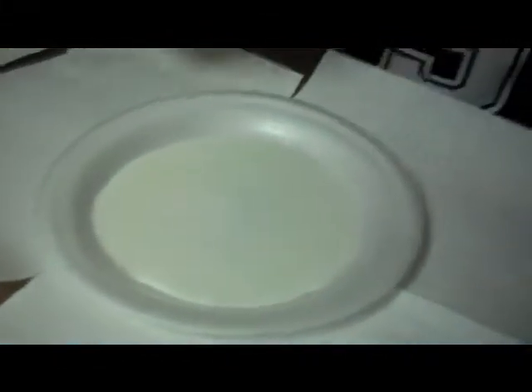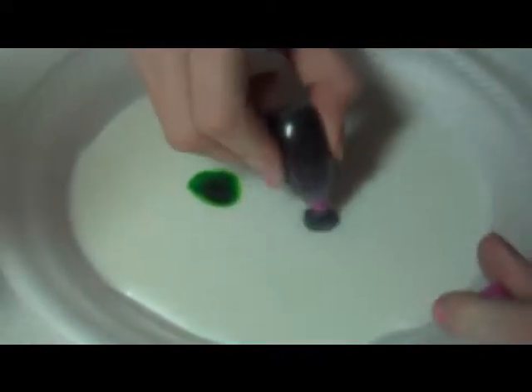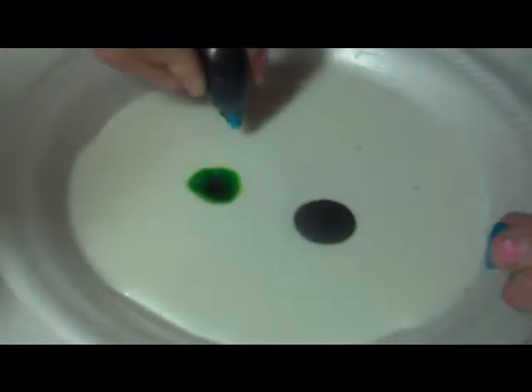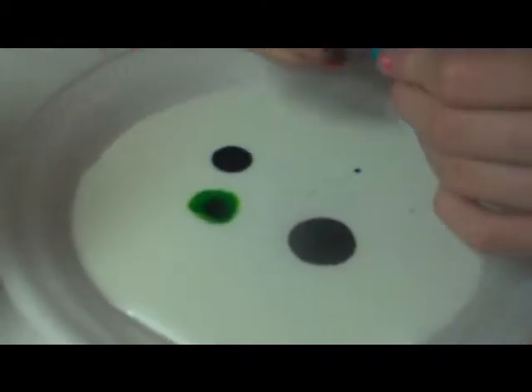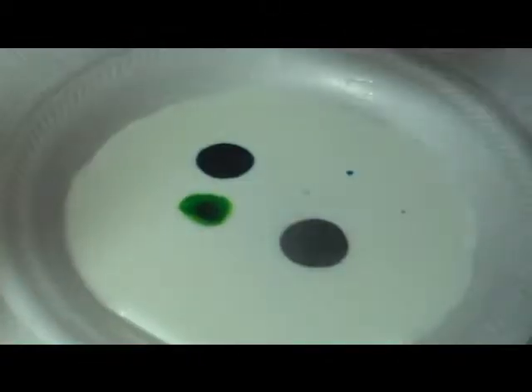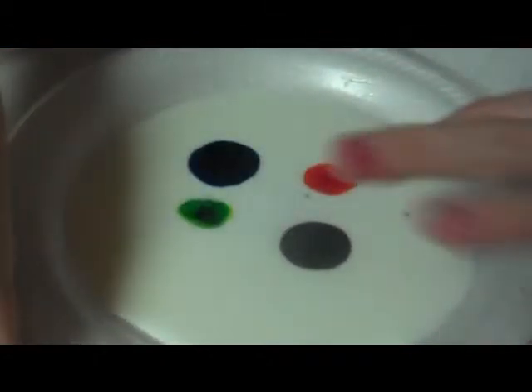Put just a little bit of milk in here. Then take any color food coloring and just do like two to three drops — if more, it's okay. Do it like in a square pattern like so. And you wait for a minute while it kind of expands.